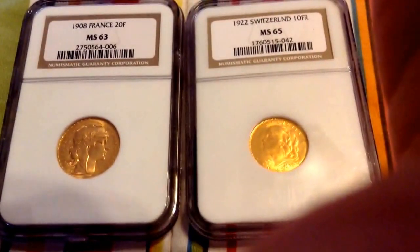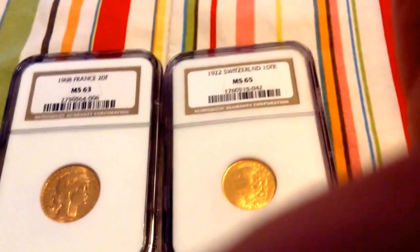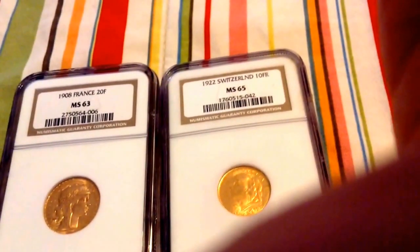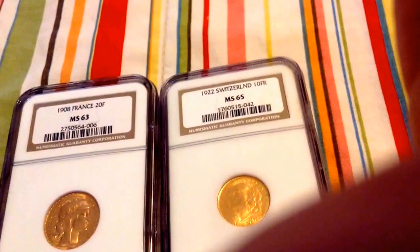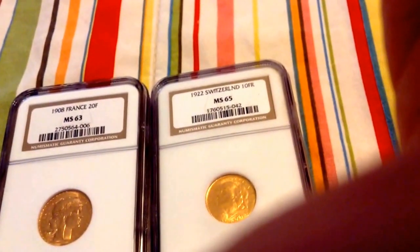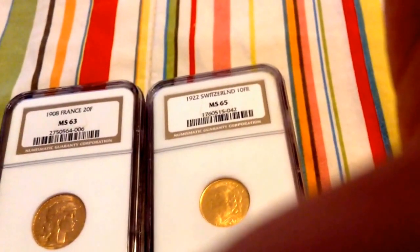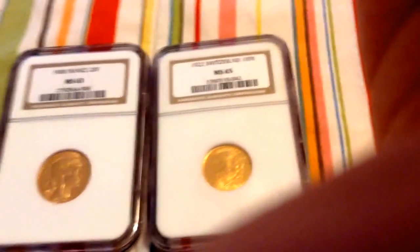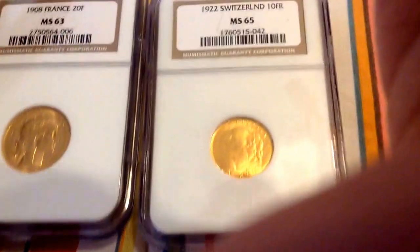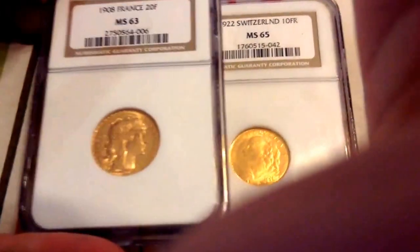The Latin Monetary Union lasted until the outbreak of World War I. During World War I, many members of the Latin Monetary Union were pitted against each other. Because the Latin Monetary Union countries were at war with each other, this obviously ended the Latin Monetary Union. For those of you who don't know, there was a euro before the euro — but this euro is backed by actual precious metal, not some fiat currency.